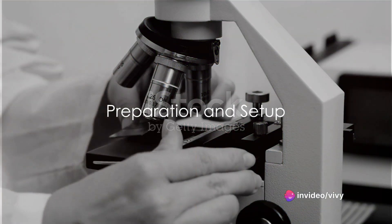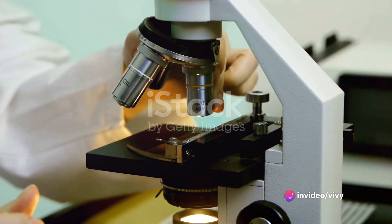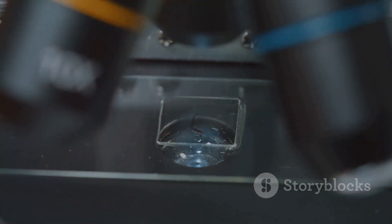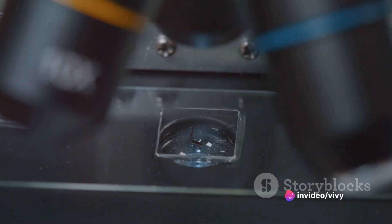Have you ever pondered the intricate beauty of a plant cell under a microscope? It's a world unseen by the naked eye, but one teeming with life and fascinating structures. Today, we journey into this microscopic universe, revealing step-by-step how to bring a plant cell into focus under a light microscope.